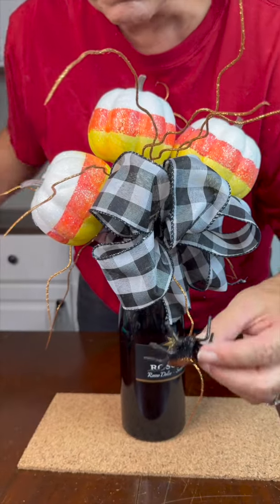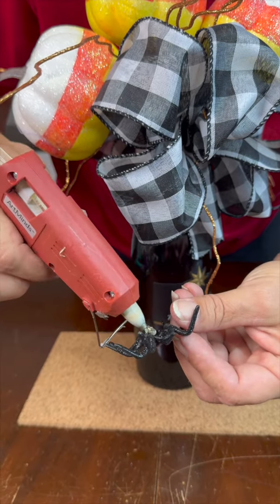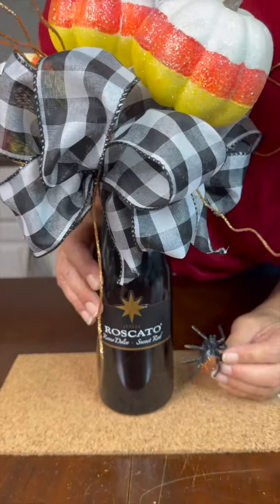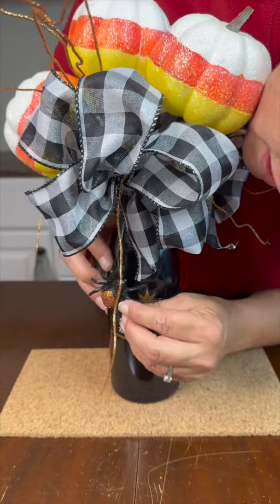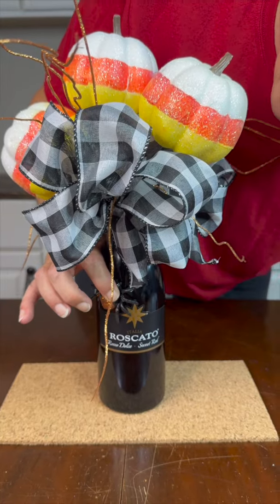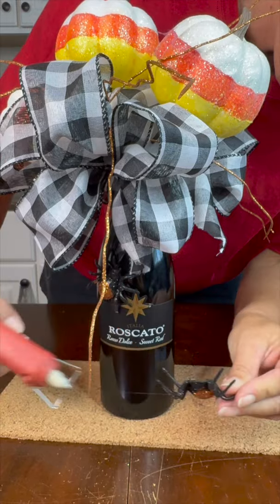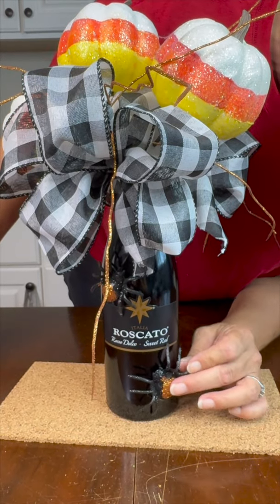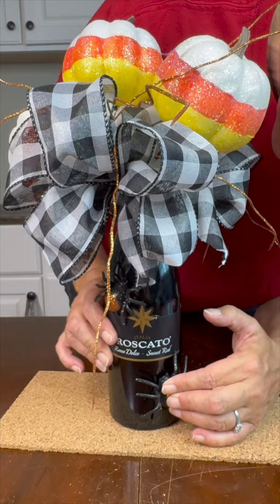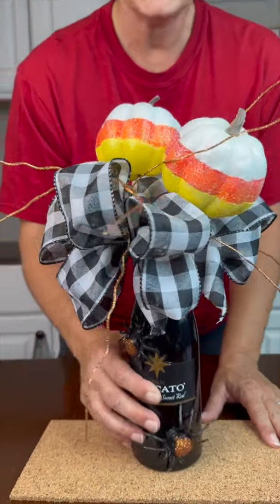I'm going to put a spider — what says Halloween better than a spider? I think it'll look really cute just having it coming right up the wine bottle like that. I'm going to add one more at the bottom crawling up the wine bottle. How cool does this look for a hostess gift for your fall get-together?